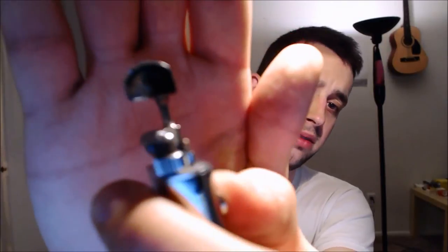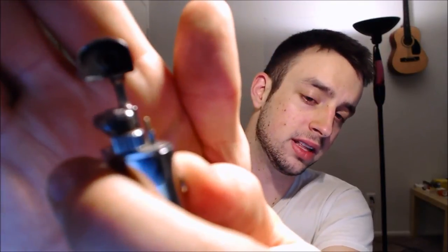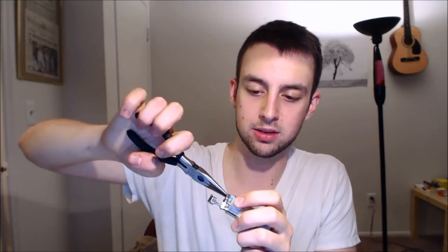The only downside about the lighter itself is the pinhole that the butane comes out of — it likes to turn. Every couple of lights I have to grab my pliers and ever so gently turn it so the hole is facing straight out again. I don't know why it does that, but it's kind of a pain.